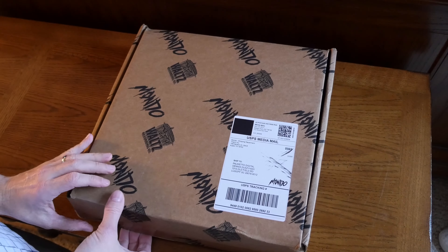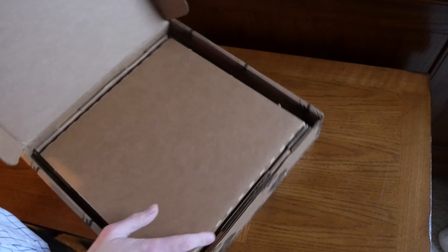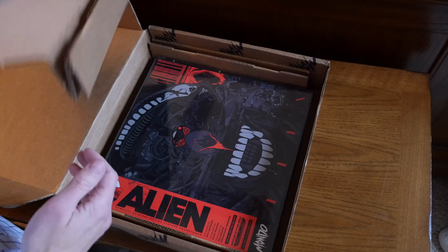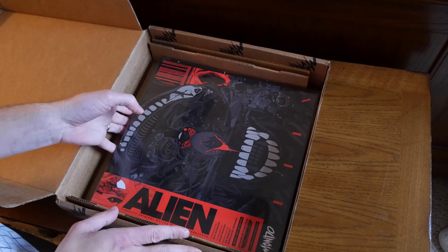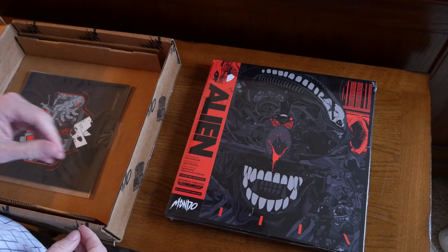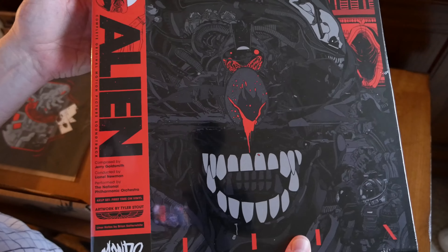All my favorite movies are old, and I don't know if I've ever seen a movie in the last 20 years where I've said 'wow, this is one of my all-time favorites.' I'm not one for making lists, but if I were to make a list with my favorite movies on it, this would definitely be one of the top ones. This is the movie soundtrack for Alien.